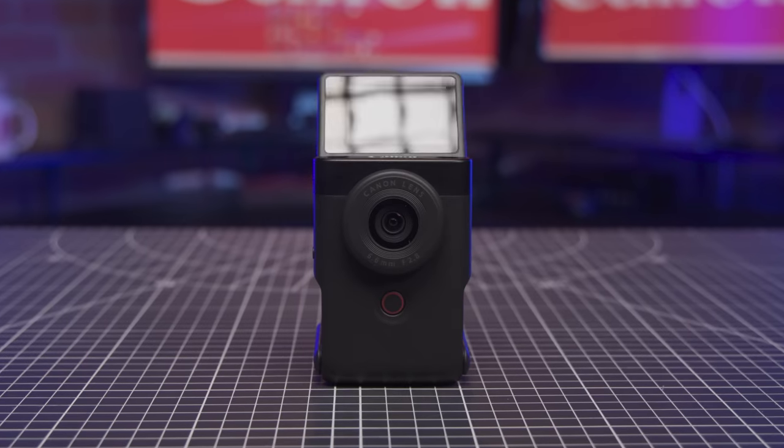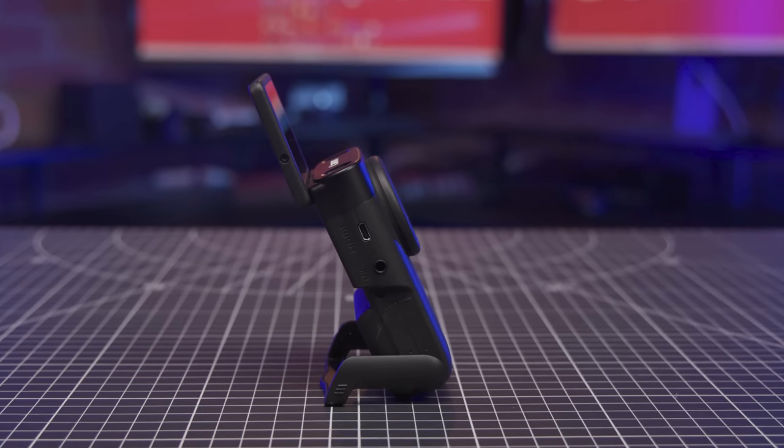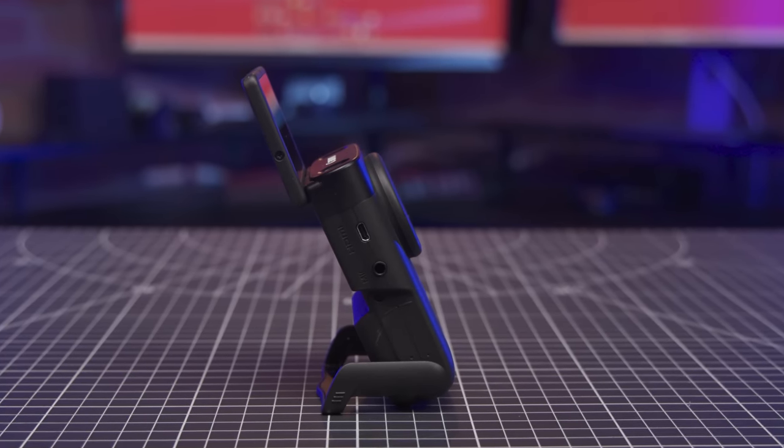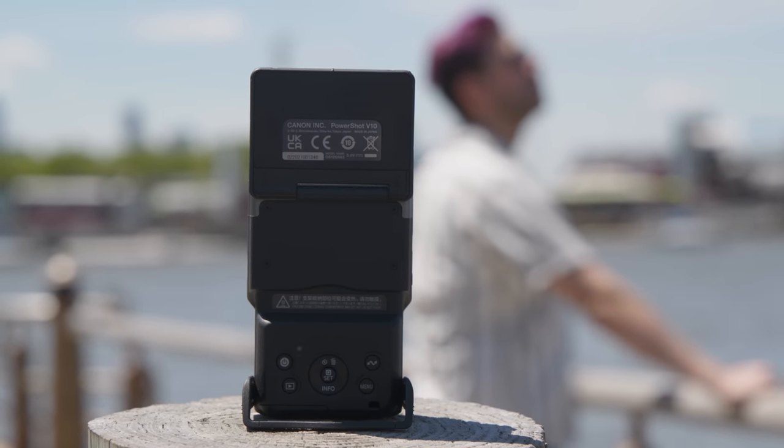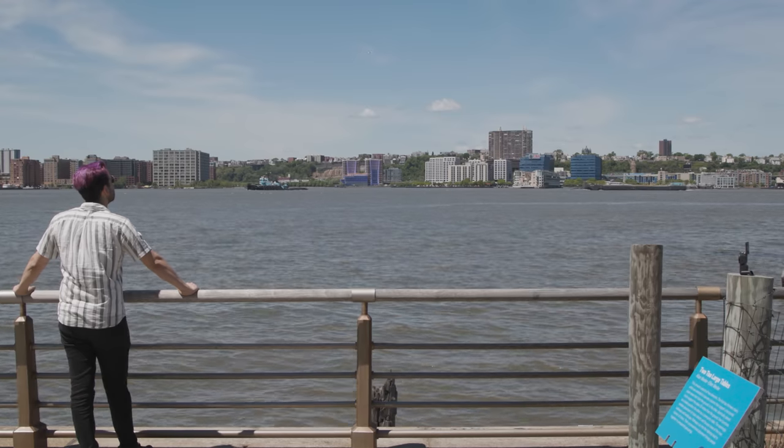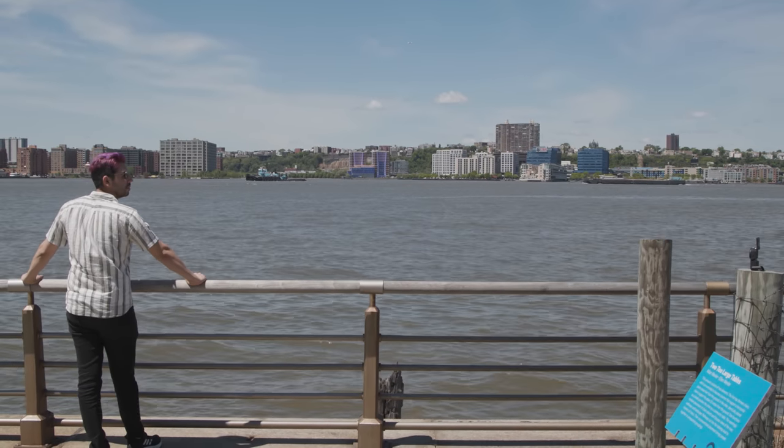The PowerShot V10 is not just great for selfies. What makes it stand out the most is the built-in stand on the back of the unit. You just flip down the stand and you automatically have a 30-degree range of tilt for the camera in either direction. You can stand it up on its own and set up for pretty much anything from a musical demo to a cooking vlog or, of course, a product review.